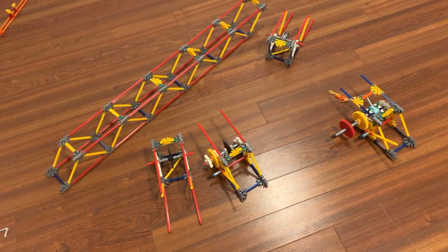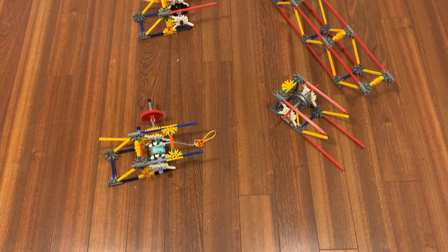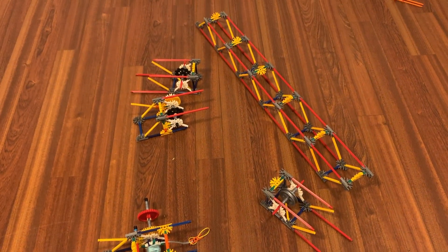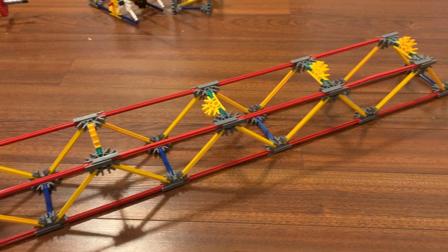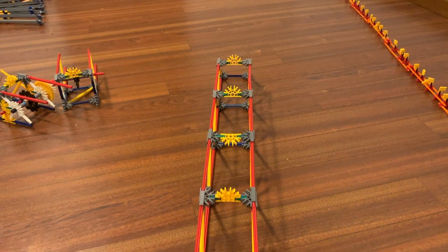The three different launches can all be built in pretty much the same way. Starting with the launch track, you should build up a structure like you see here. There's no right or wrong way of doing this; however, you should build it up at least one blue rod length.